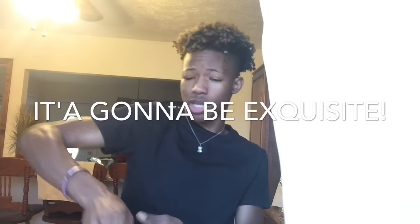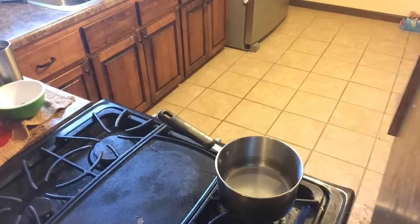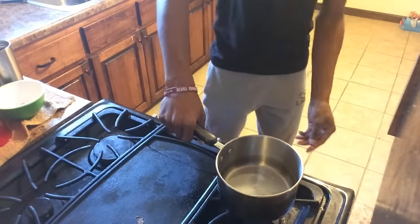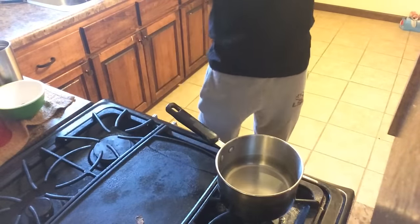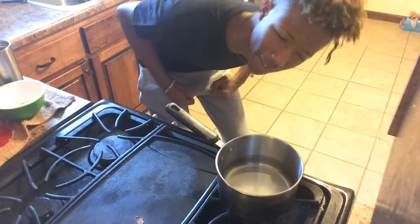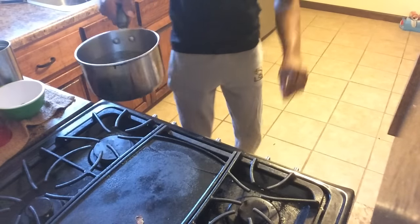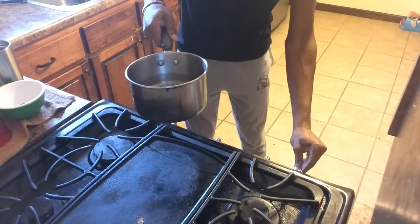Now I'm gonna bring you guys over to the workstation and we're gonna jump right into this — it's gonna be exquisite! Sorry guys, I apologize for the camera shot being out of whack and me not being able to get my lovely face in the camera, but that's besides the point. Now you have your water — you're gonna want to turn your eye on four.